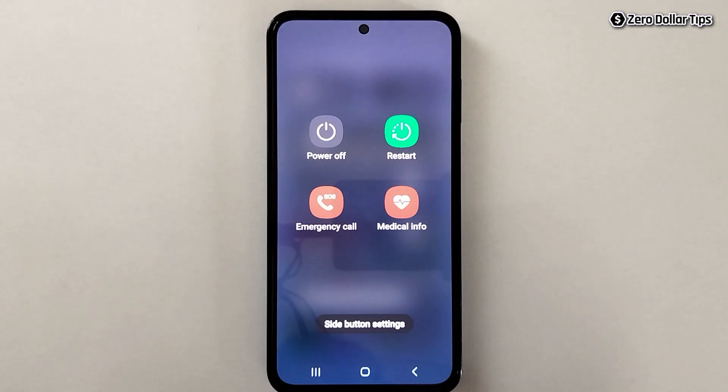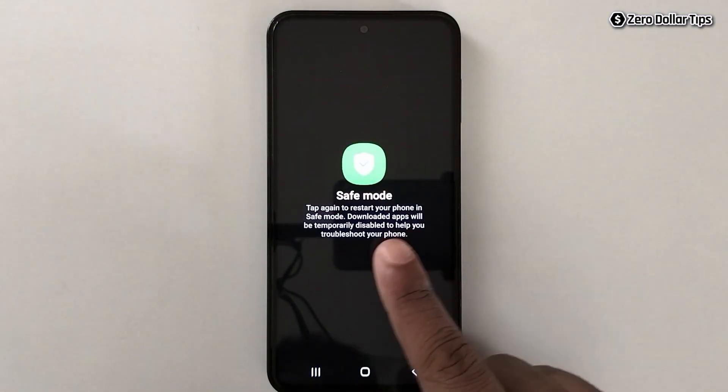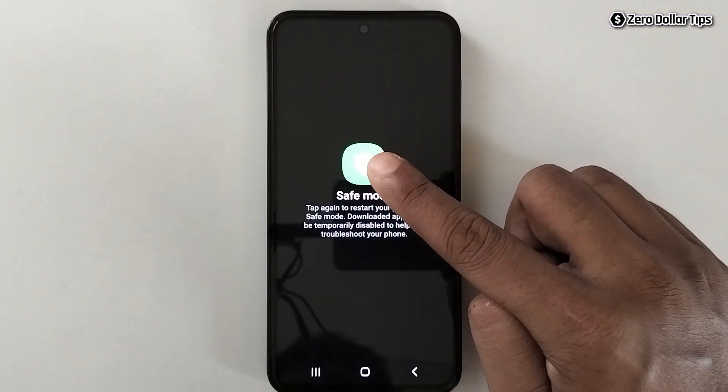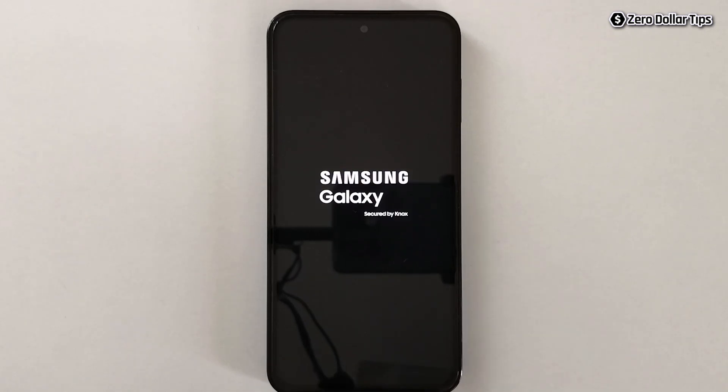Now to enable safe mode, you have to long tap on the power off button here, and you will be able to see the safe mode option. Simply tap on it and now your phone will get into safe mode. You have to wait for a few seconds.